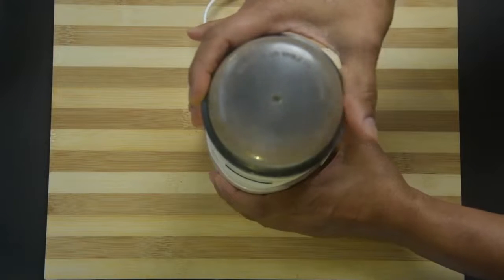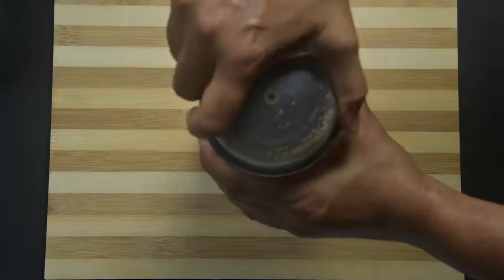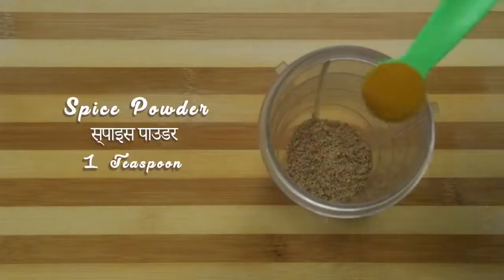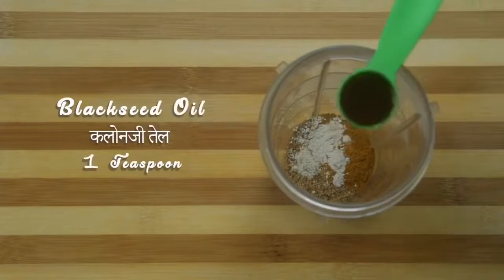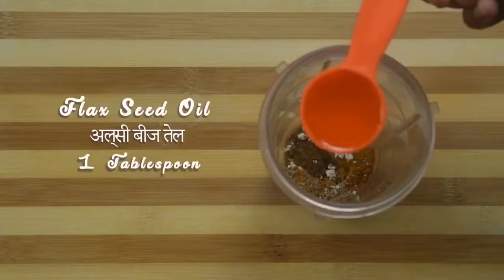Take flax seeds into a coffee grinder or small jar of a mixer grinder and make a fine powder. Take this fine powder to a wet jar of a mixer grinder. Add spice powder, velvet bean powder, black seed oil, and flax oil.